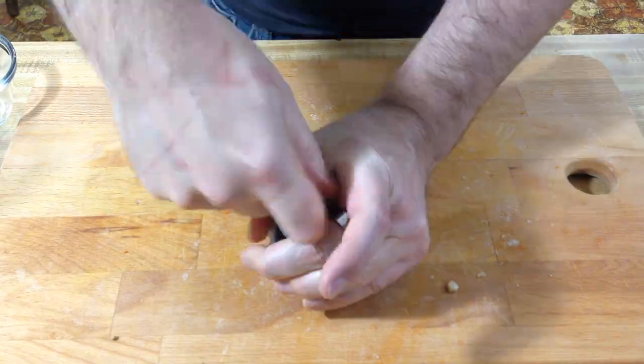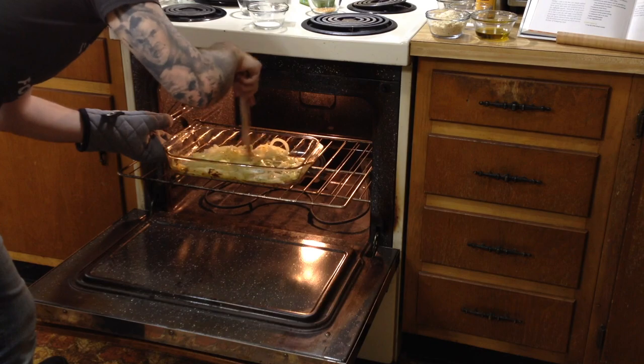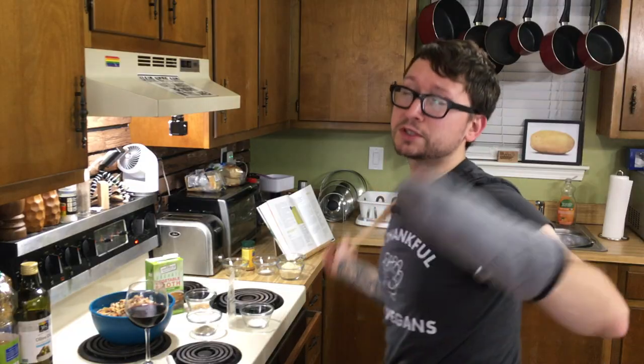Almost forgot — we have to grind our coriander. Get a mortar and pestle if you've got it, otherwise stick it in a ziplock bag and beat it. We should be done with the onions now, let's check. They're supposed to be browned and sizzling. They are sizzling but they're not all the way browned, so we're going to cook them for probably another five minutes.